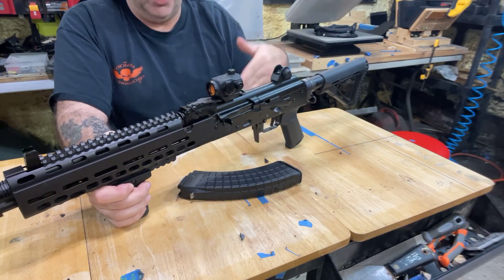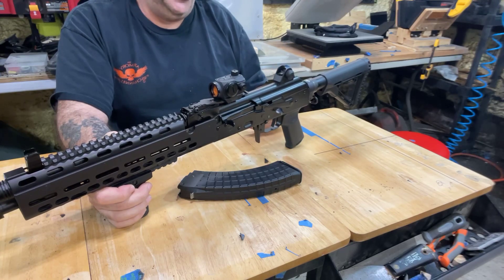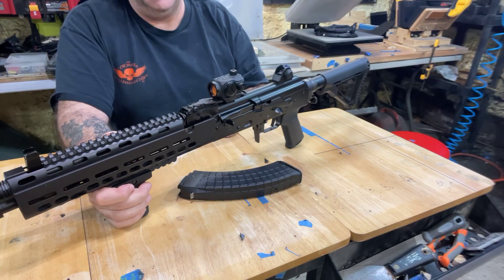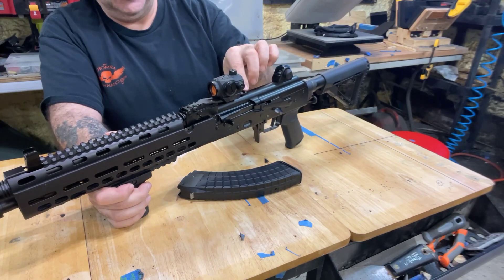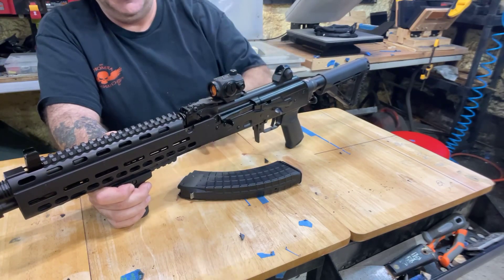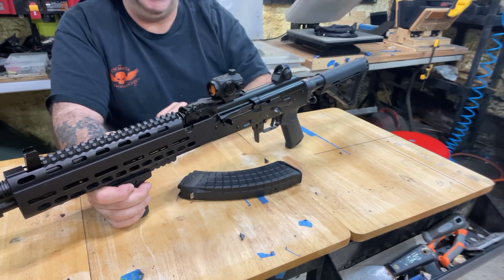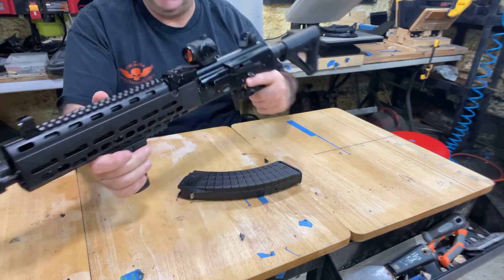The other thing I love about the Krebs is the Picatinny rail. It's not mounted on the dust cover like a lot of AKs, where the dust cover can rock back and forth — which is normal on lower-end AKs. On this one, the rail is mounted to a solid steel block that's anchored here and here, and it does not budge at all. You tighten your optic down on it and nothing moves. That's exactly what you want.